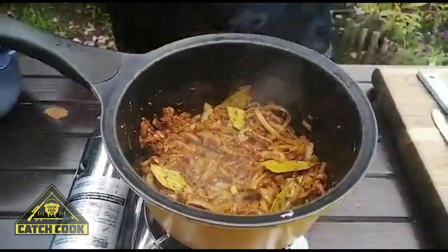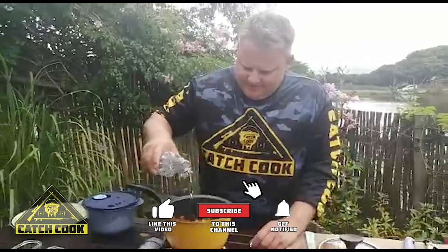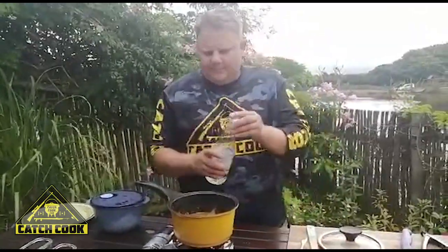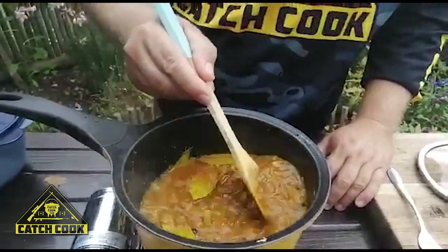Now we're going to put in about a cup of grape vinegar — turn the heat up. That's about a cup in, and you can actually see all the colors combining now, looks really nice.